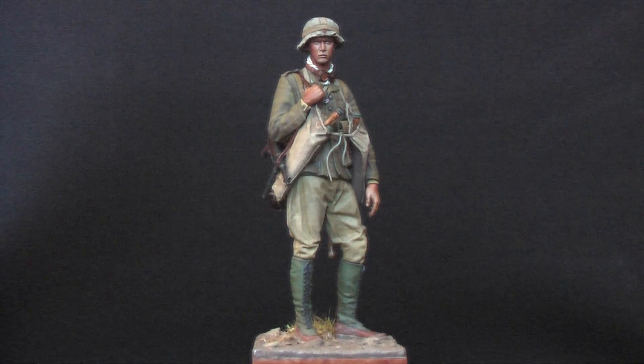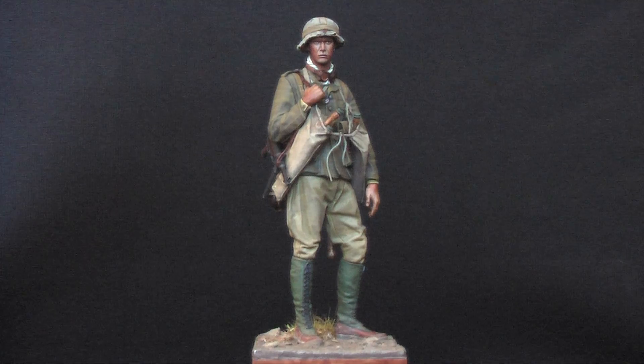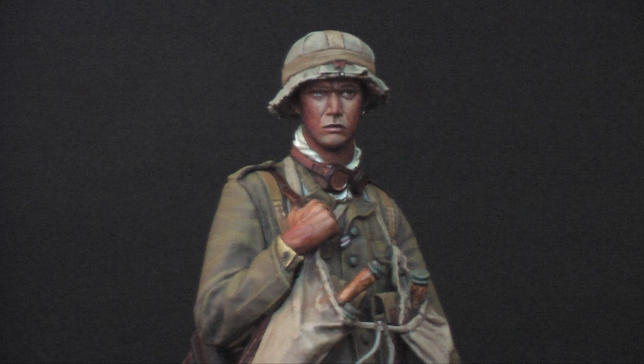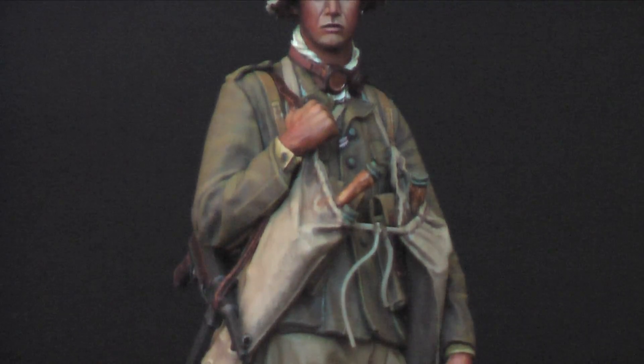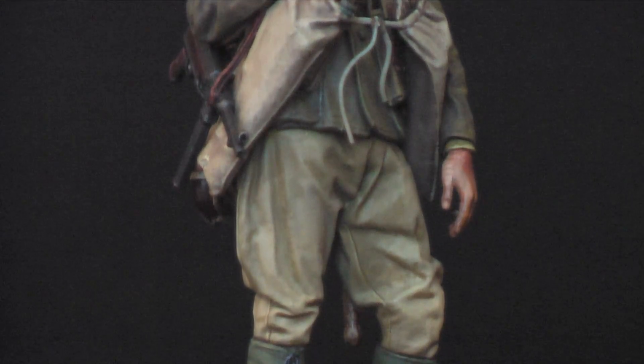Next up, another Andrea 1/16th scale figure — this is an Afrika Corps Pioneer. I used some of the pieces of original equipment in the Last Cavalry collection as paint reference, and that was a big help. There's a step-by-step on the Last Cavalry Facebook page for anybody who wants to go back and find that.